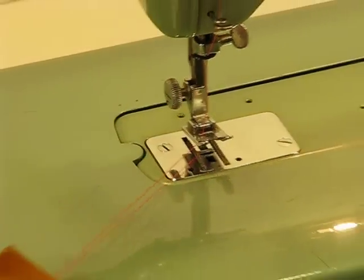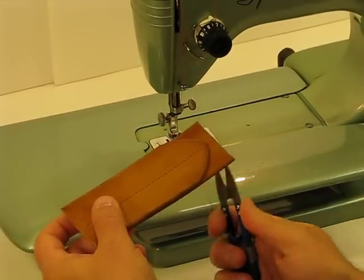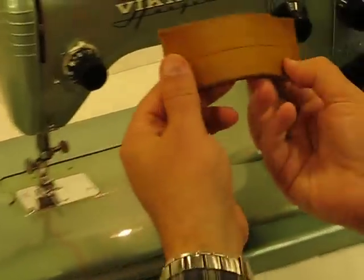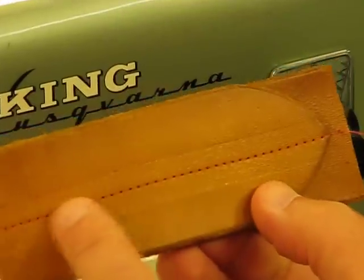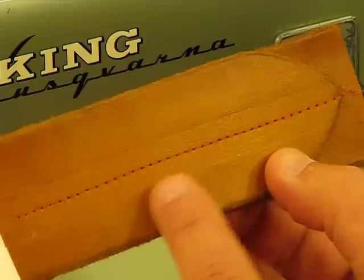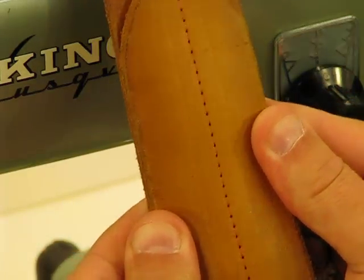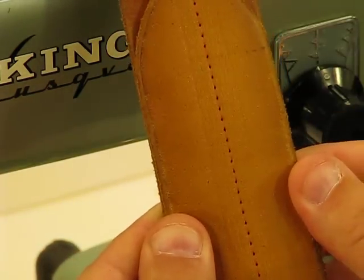I kind of slid off the pedal there a little bit, so I'm sorry for that slow start. Let me show you what this machine did with that. For going through that much cowhide, that is the best topstitch that I've ever seen for that much of a task.